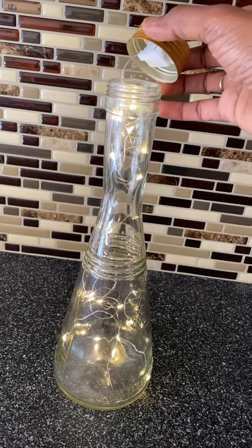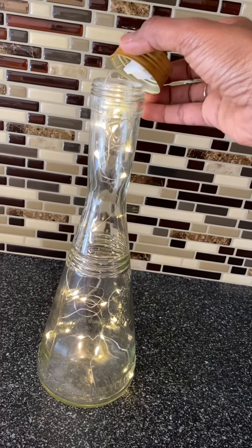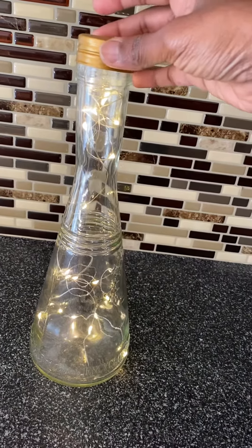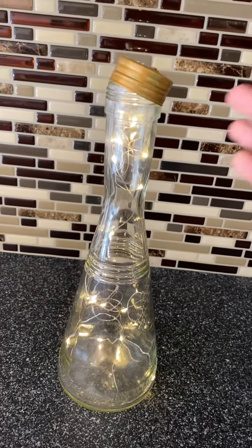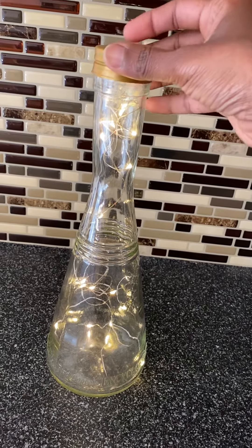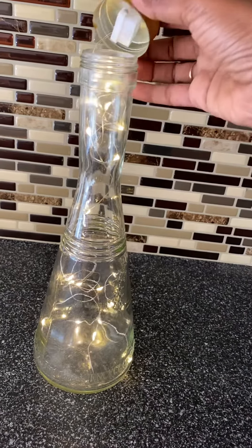All you need is to buy these fairy lights from Amazon or wherever you can find them, and just add them into any bottles you have. You can buy bottles from Dollar Tree, like flower pots, jars, or anything you like.